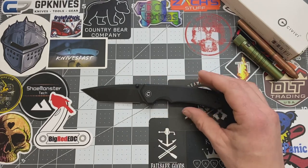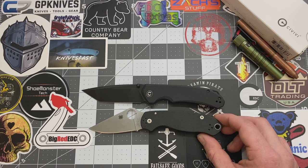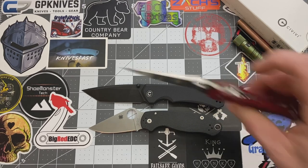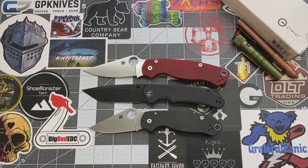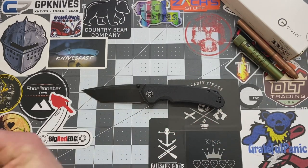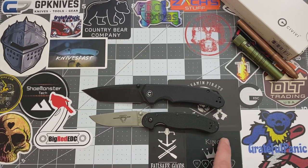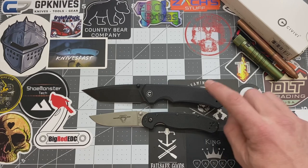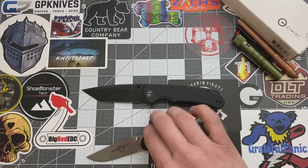Let's do some size comparisons. Looking at your Spyderco Para 3 — yeah, it's definitely larger than your Para 3. Let's look at the Para Military 2 by Spyderco. The Para Military 2 is definitely longer in the handle length, but the blade length looks about the same — pretty damn close. Let's look at your Ontario Rat 2. Your handle length is definitely longer on the Civivi and your blade length is longer on the Civivi. So it is a larger knife — I'd call it a full size knife.